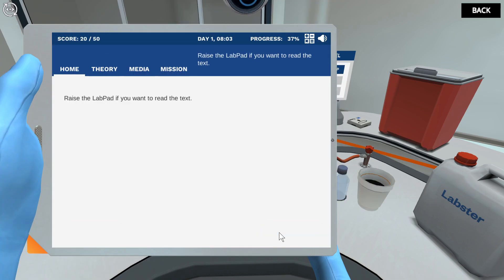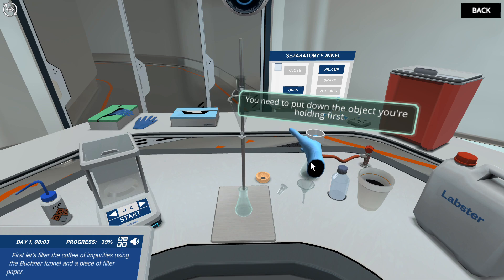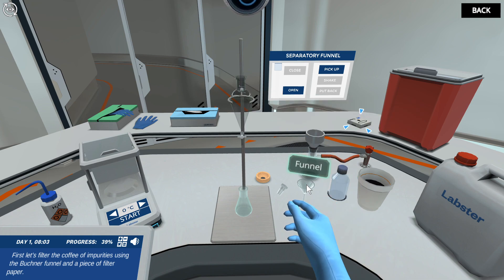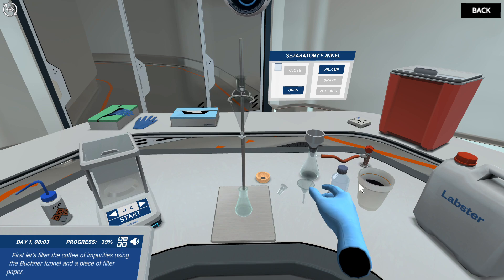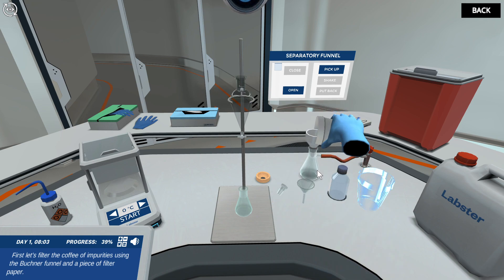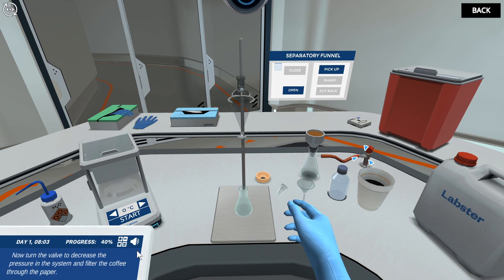First, let's filter the coffee of impurities using the Buchner funnel and a piece of filter paper. Now turn the valve to decrease the pressure in the system and filter the coffee through the paper.